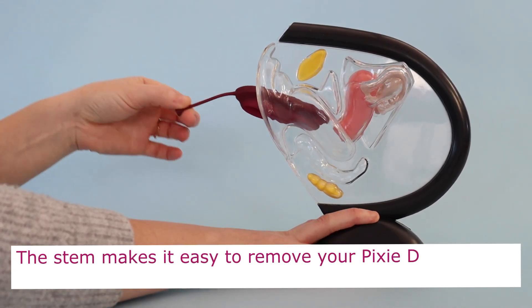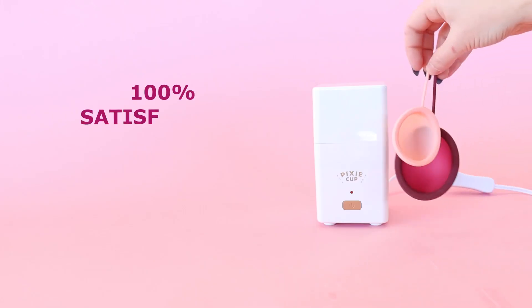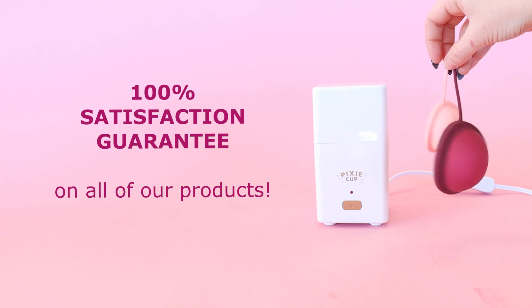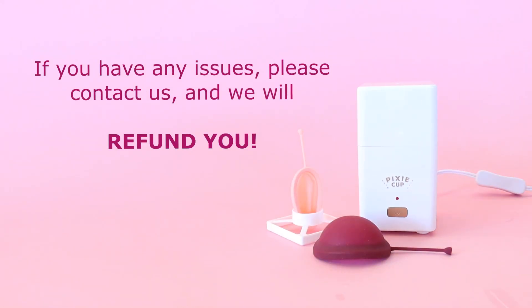The stem makes it easy to remove your pixie disc, but if it bothers you feel free to trim it. We have a hundred percent satisfaction guarantee on all of our products, so if you have any issues please contact us and we'll refund you.